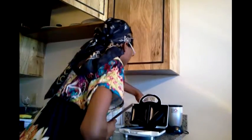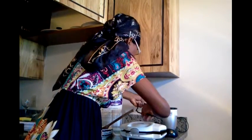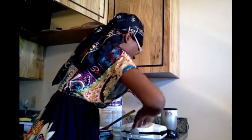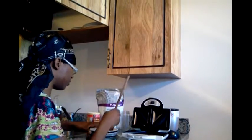Now I'm going to just plug in the sandwich maker, now that we're at the point of being ready to start making it. Warm it up a little bit. Looks like we're good to go.